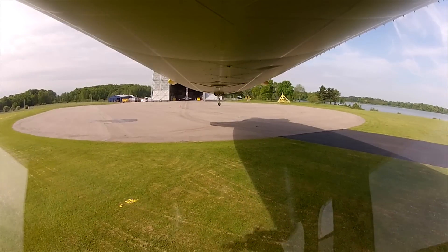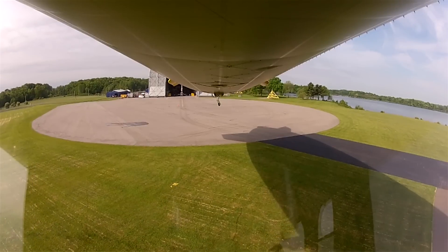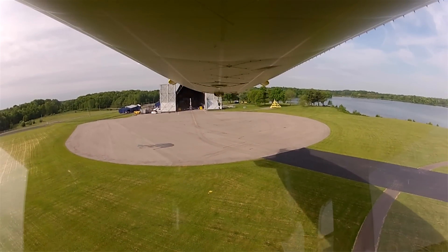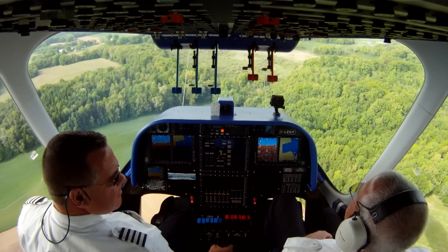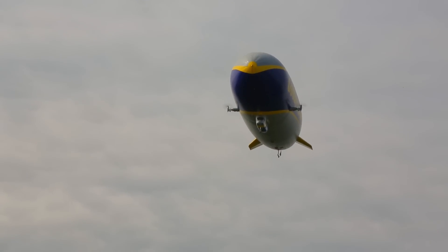It can go 30 to 40% faster than the existing blimp. The speed will allow us to get to cities in less time than we did with our previous iterations. It's amazing — it's like driving a really old car your whole life and then getting a BMW. There's something kind of mystical about it that you see and you're like, wow, that's cool. It's not something you see every day.